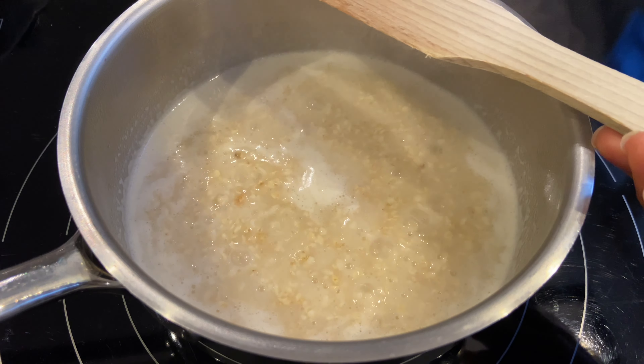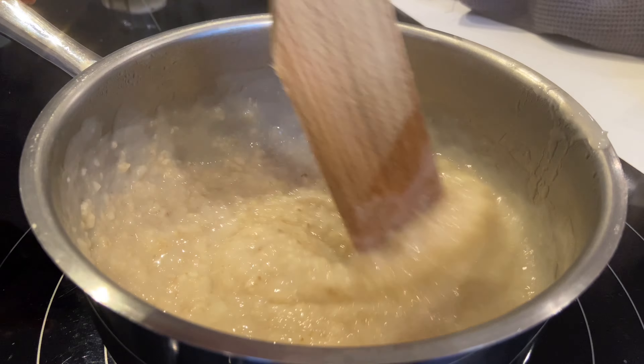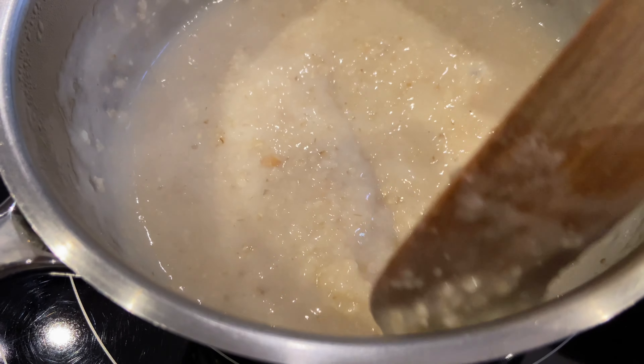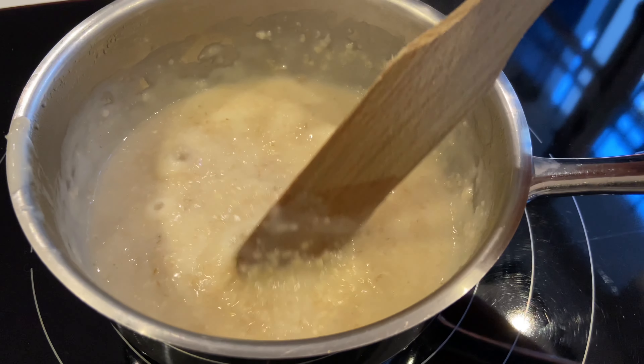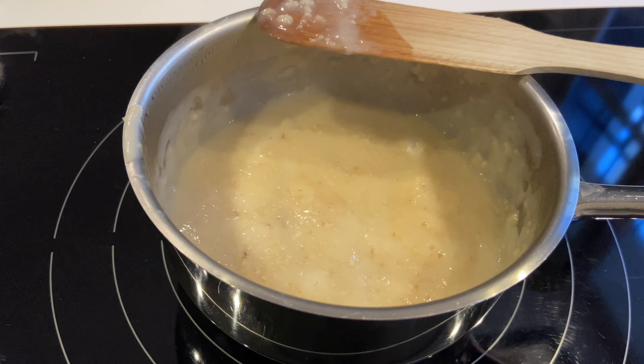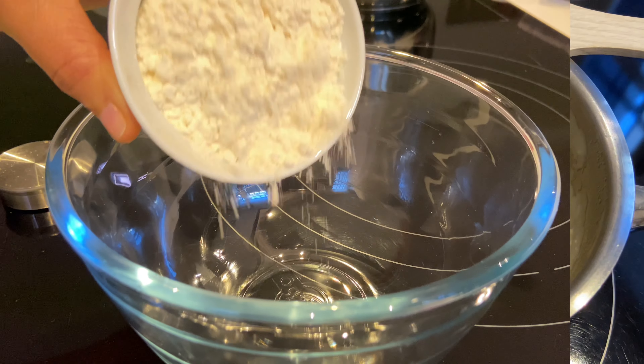Je commence par préparer le porridge que vous êtes en train de voir. J'adore le porridge, surtout en hiver et en automne comme en ce moment. Je sais qu'il y a des gens qui n'aiment pas ça, mais c'est mon petit déjeuner préféré quand il fait froid ou quand il commence à faire froid comme en ce moment.